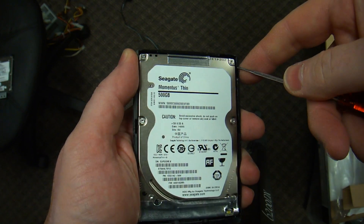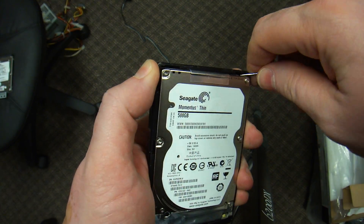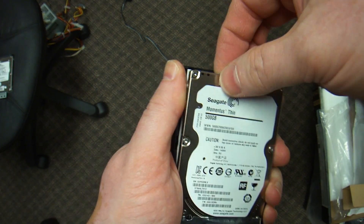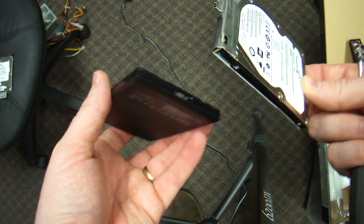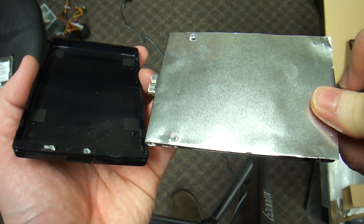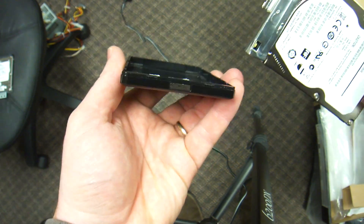I'm going to have to use a screwdriver. Slide that in — now be careful not to damage the circuit board. There it goes, just kind of slides out. So we have the hard drive with the circuitry and the case. There aren't that many parts in this.